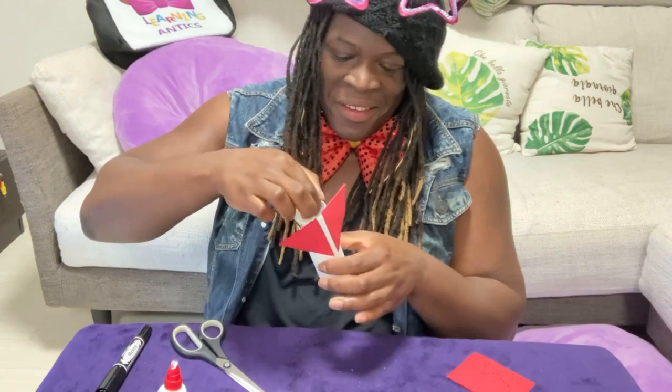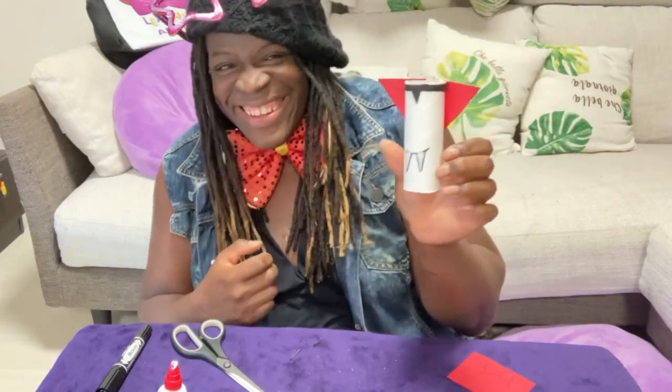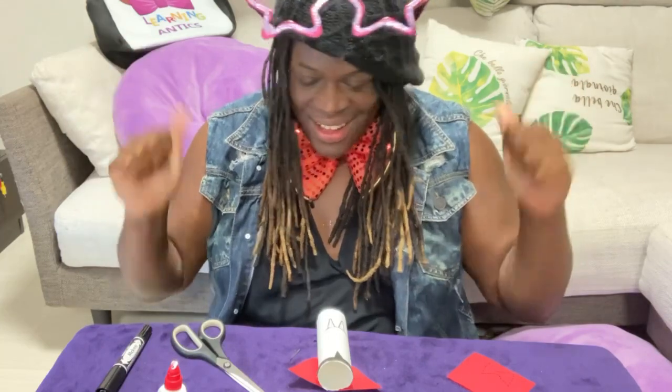Our vampire's hair only had one triangle, which we call a widow's peak, right in the middle. Ta-da! Do you see? He has this small triangle in the middle. It's perfect!